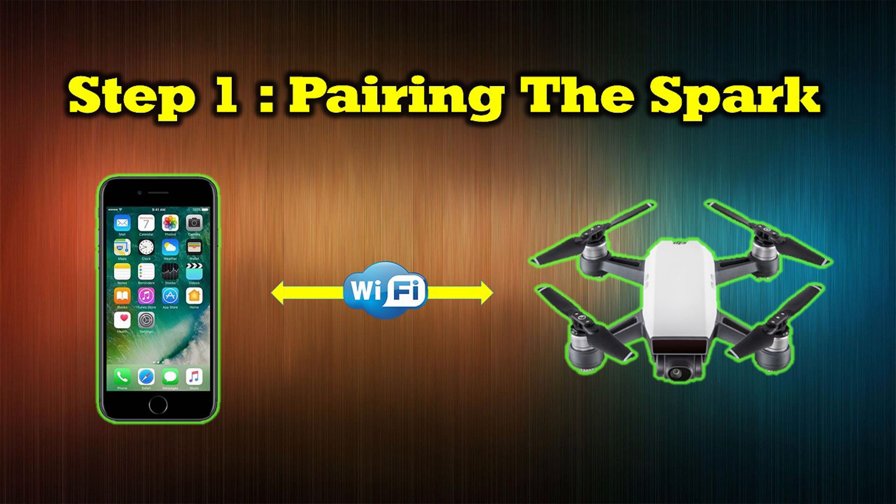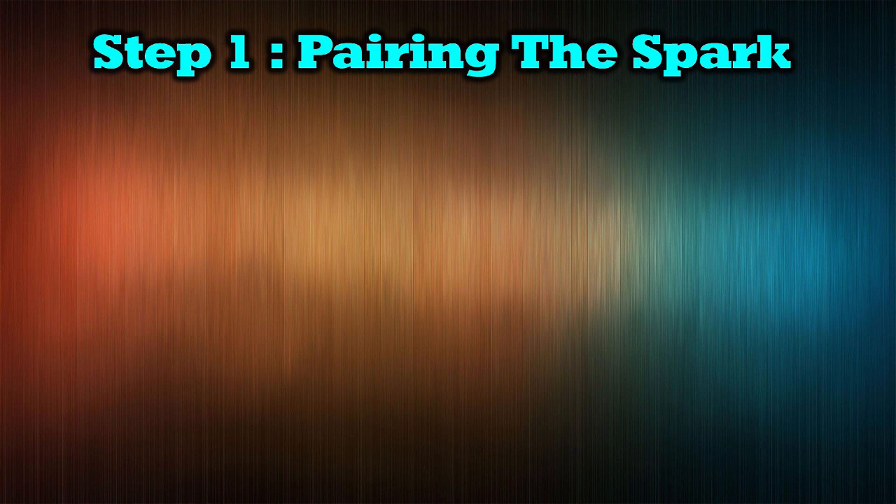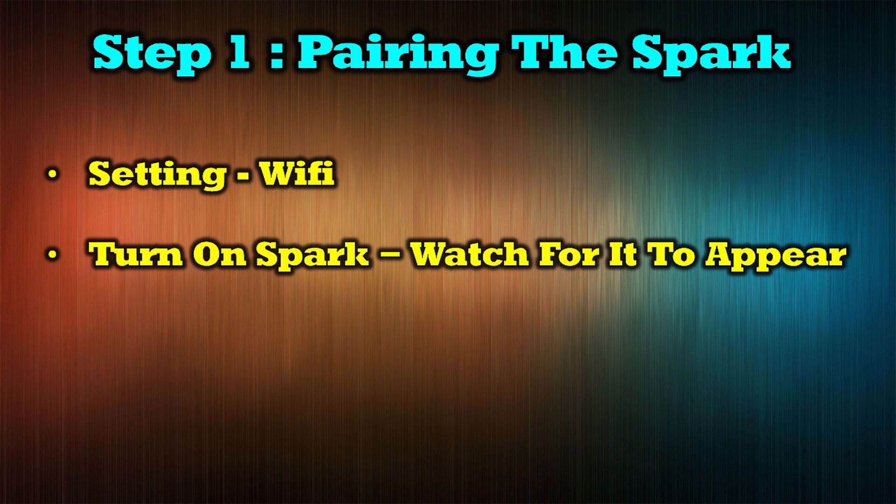Step one involves pairing the Spark with whatever device you're going to use to fly it — in this case an iPhone or iPad — and it's done over Wi-Fi. If you've flown your Spark using your iPhone or iPad already, you've already created this binding and can move on to step two. If not, open up your iPhone or iPad to the main screen, tap on the settings icon, then tap on Wi-Fi. Turn on your Spark and a couple of seconds later you should see it show up under the options. Just tap it and it'll bind.